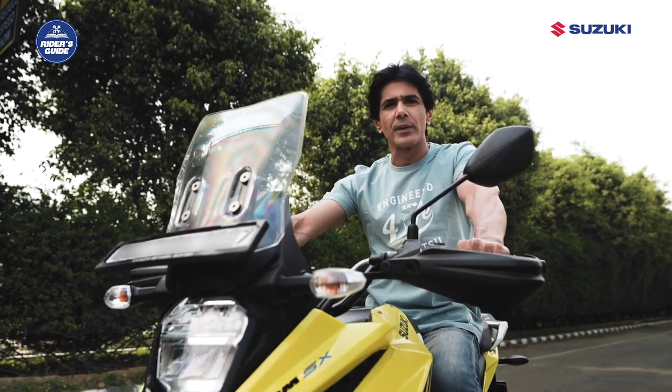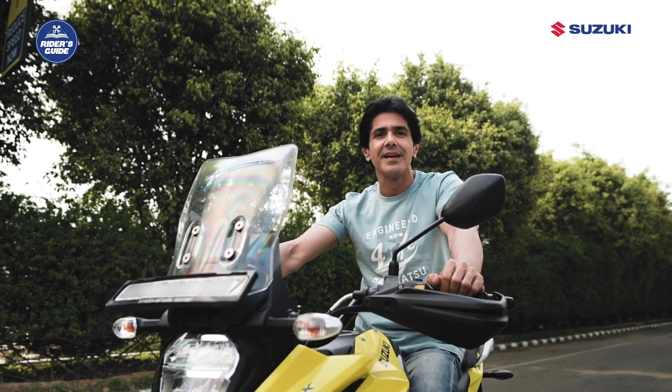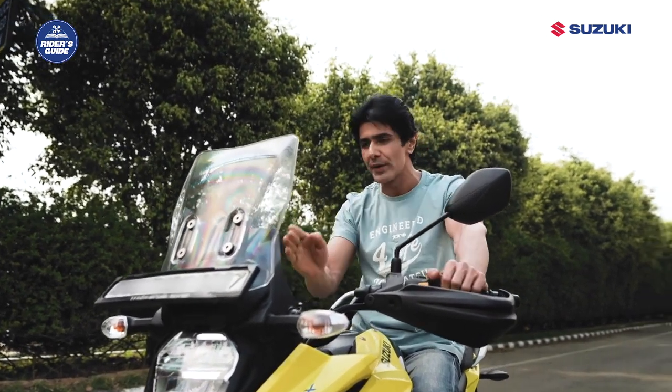Imagine you're riding your daily routine and suddenly you see warning and indicator lights on the instrument panel and you're not able to identify what they are for. Hi, I'm Kheron and today I will tell you about the warnings and the indicator lights on an instrument panel.